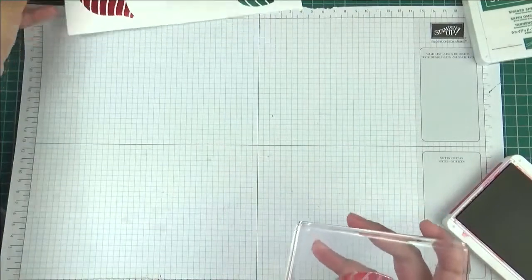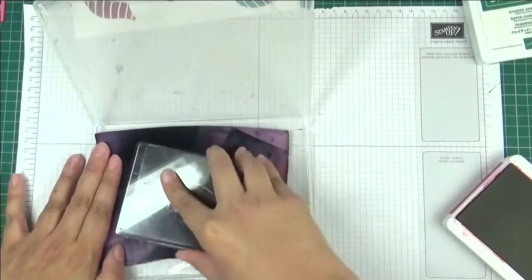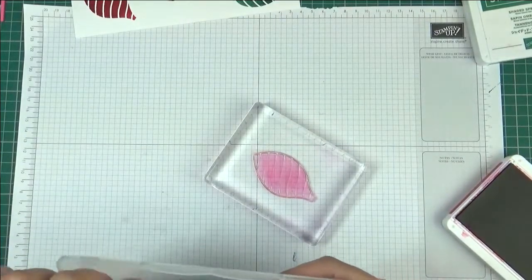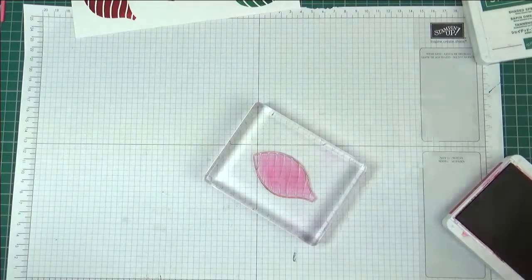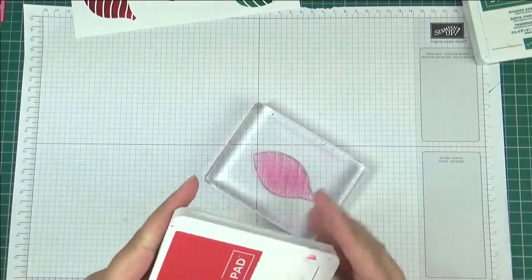I'm going to set that aside and clean this up as best I can using my simple chamois. Don't worry if your stamp looks pink — it's just because it's photopolymer, and photopolymer does stain, but the stamp is still perfectly fine. It doesn't do it any harm whatsoever.